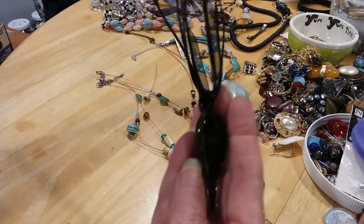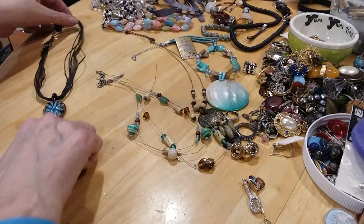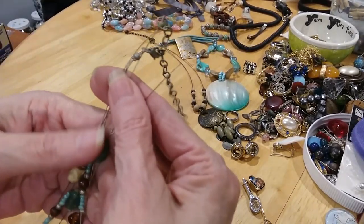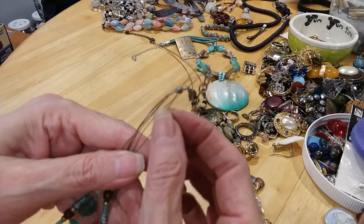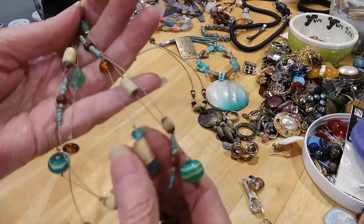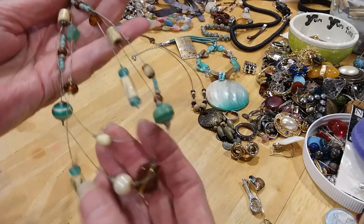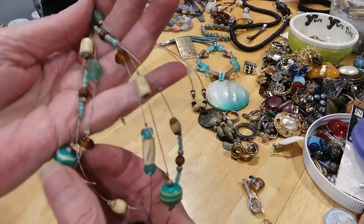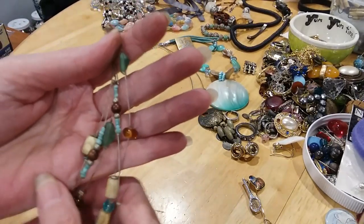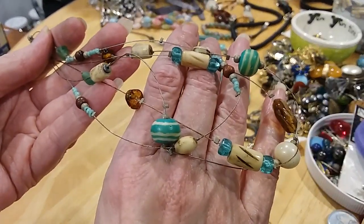The next necklace has some pretty little beads, but it's one of those wire necklaces and it's broken. The beads here — there's glass beads and it looks like bone. These little green beads are pretty too, so that's going to go in the craft lot, these beads.